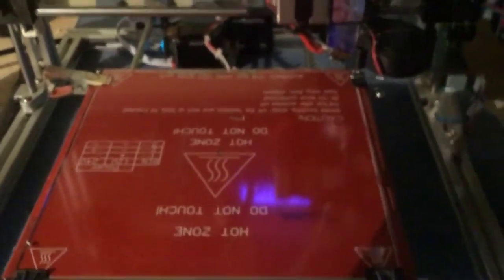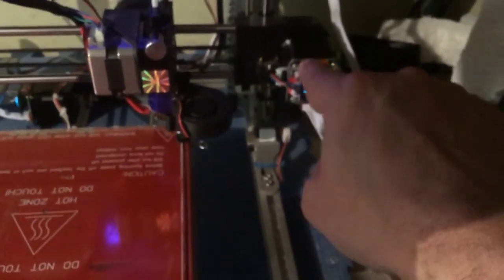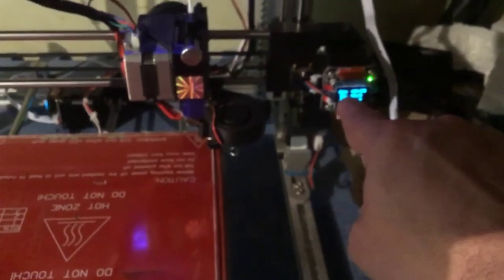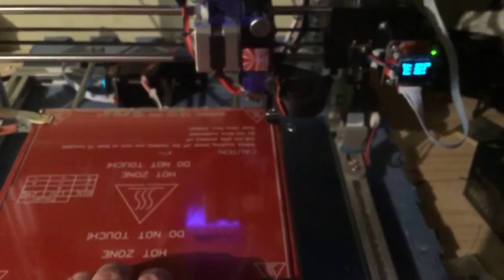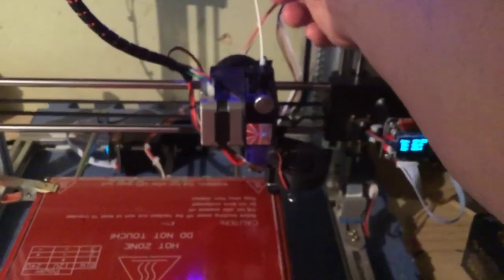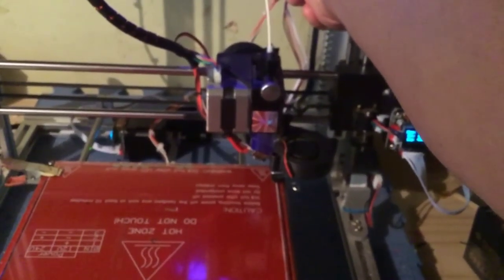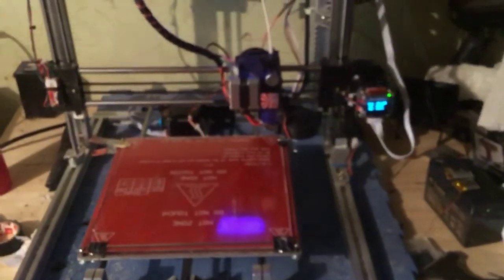With this new setup, you'll need to adjust your steps per millimeter because they'll be off. I test-printed a 50mm cube and X and Y came out at 38mm instead of 50mm, so I adjusted the steps per millimeter to get it working properly. Now I'm going to start a print — that same 50mm cube — and once it's going I'll show you how these things work.